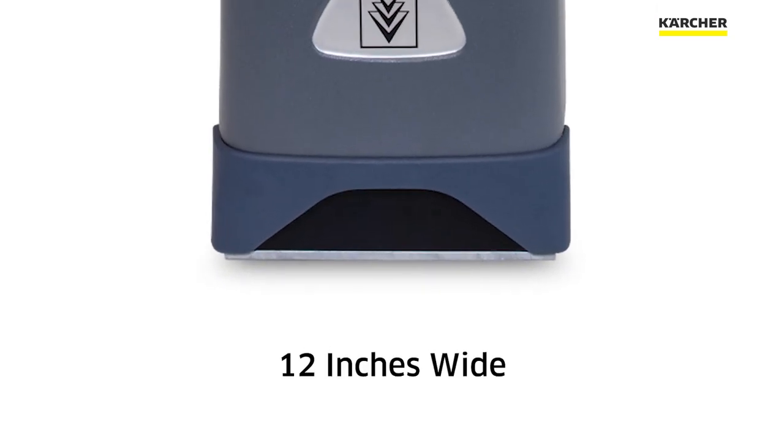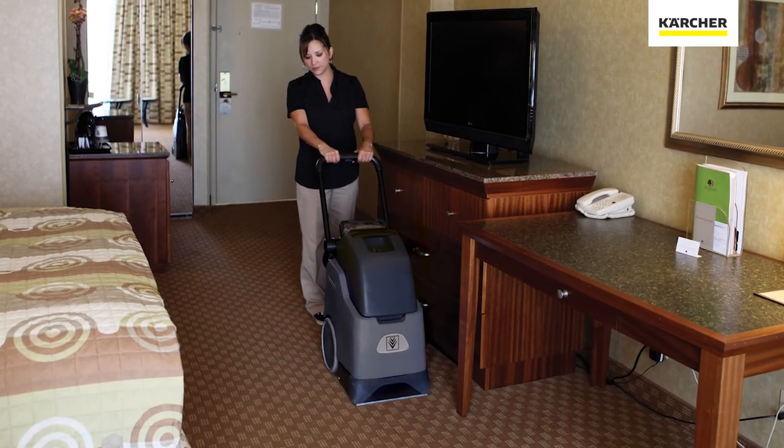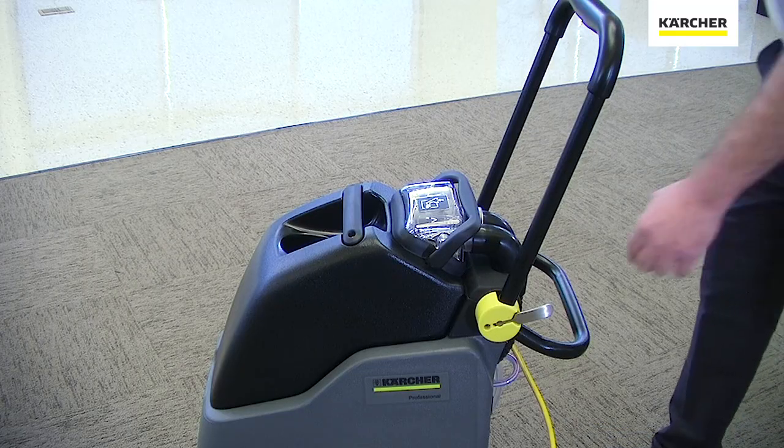At 12 inches wide, it's very easy to use in tight, confined areas. The handle folds all the way over for a very small footprint.